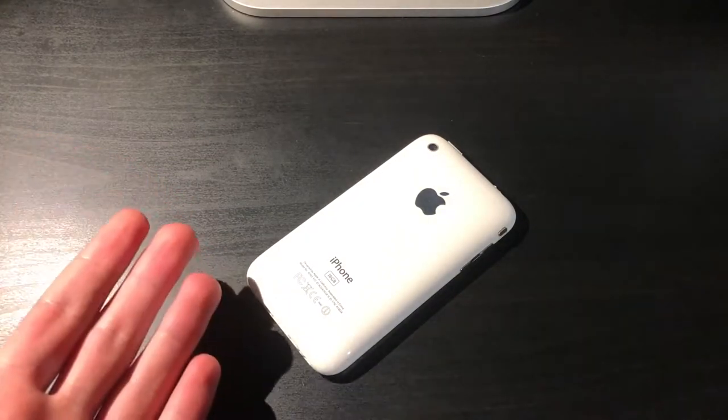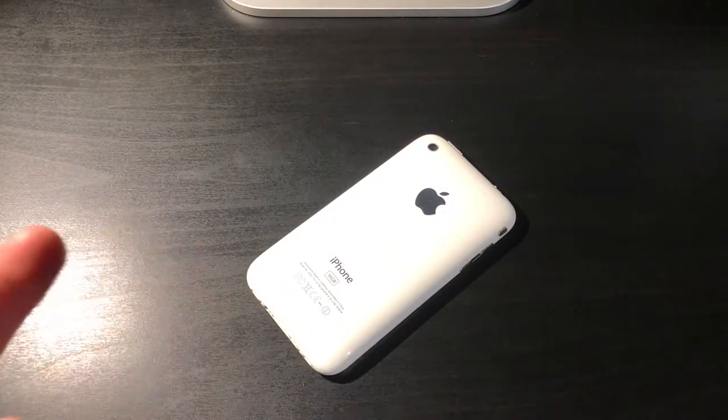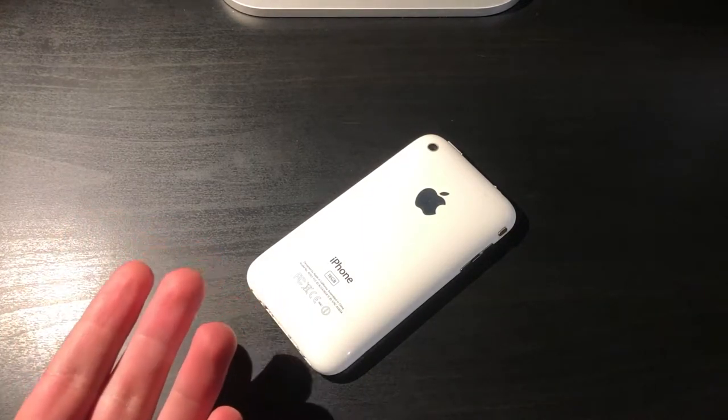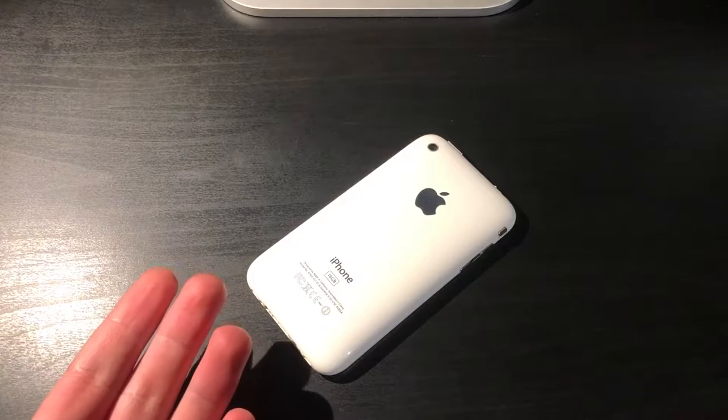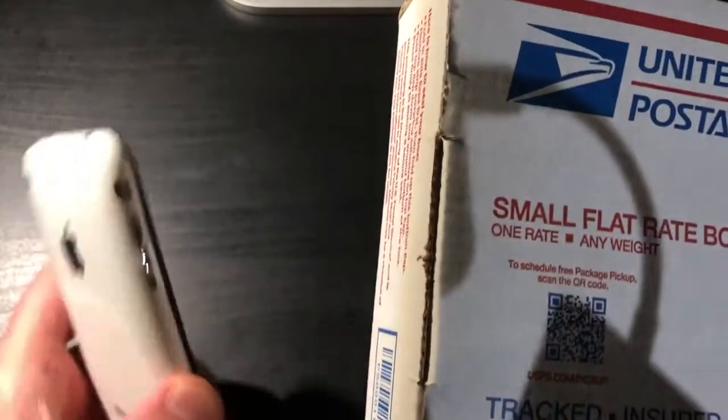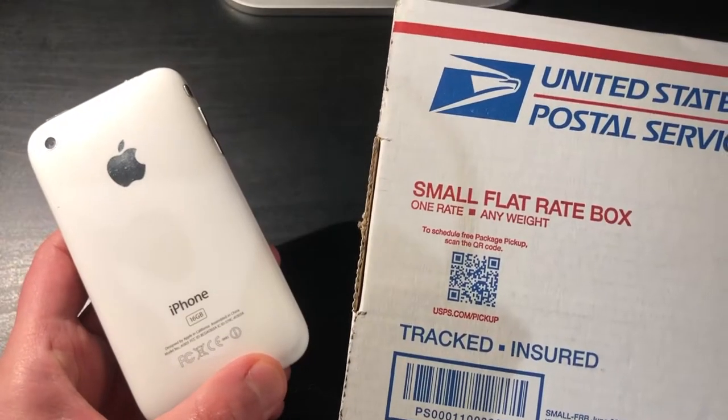Eight months. That's how long it's been since we got the eBay lot that had this iPhone 3GS. It's also been that long since we had an inbox mail time episode. But today we have a brand new package with, you guessed it, more iPhones.